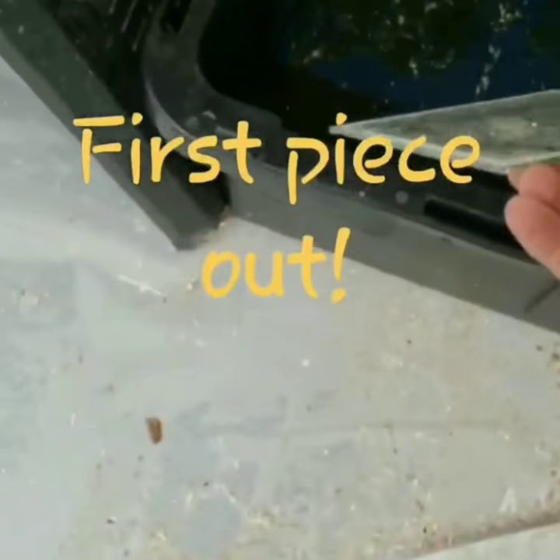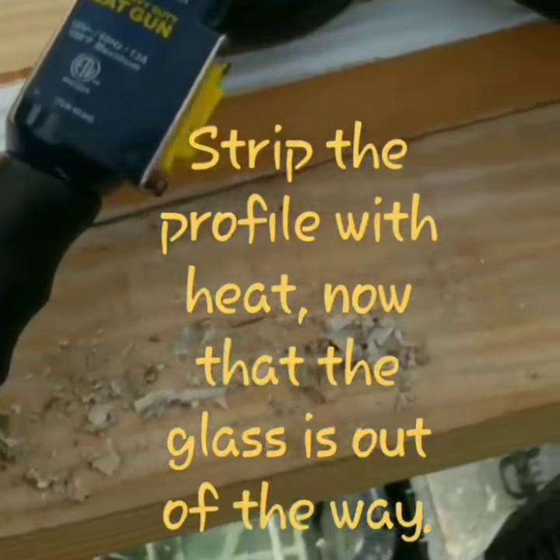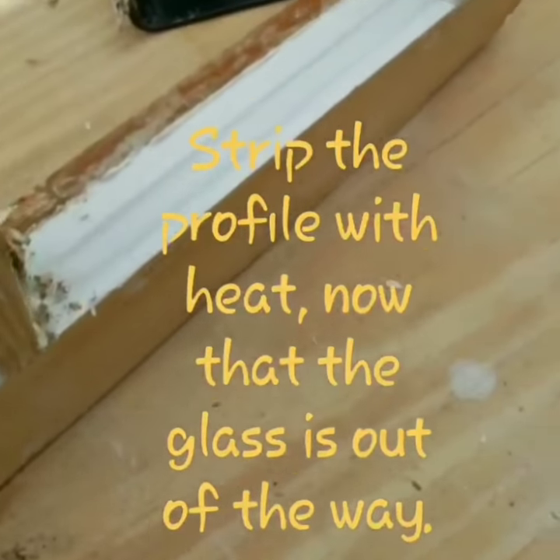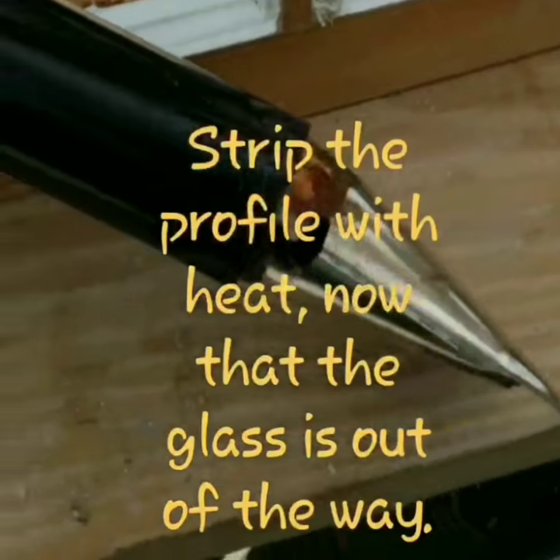Put it in this bucket of water right there. The glass is out, now it's time for the heat gun. I'm going to do that to the profiles — we're going to fit the profiles with sheets.